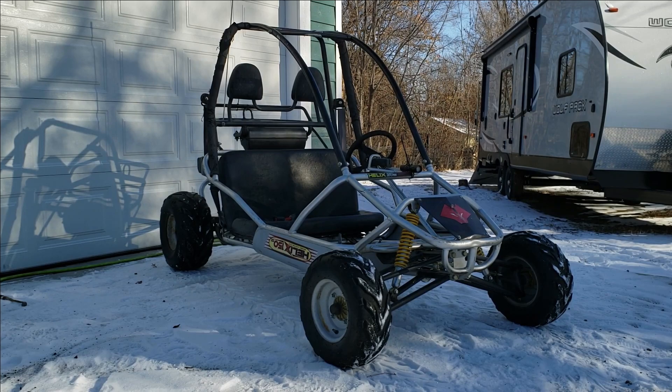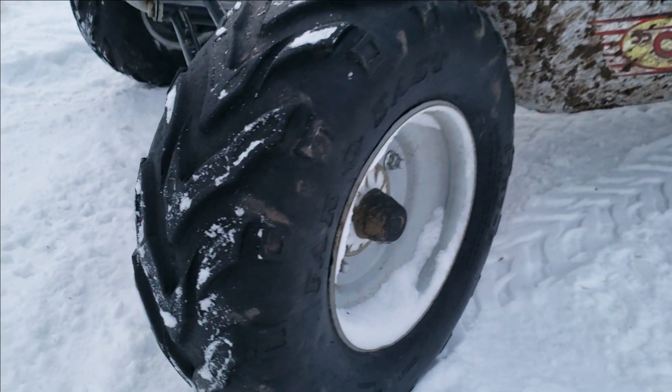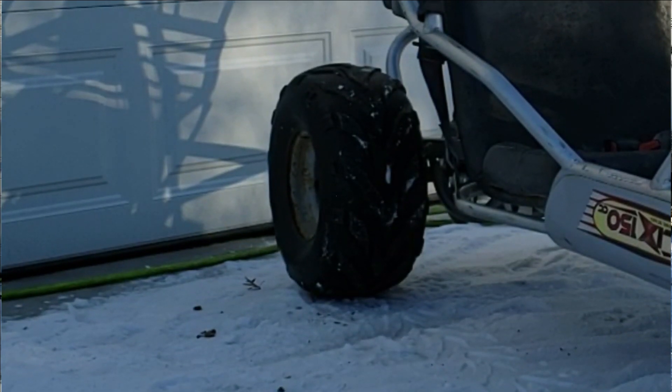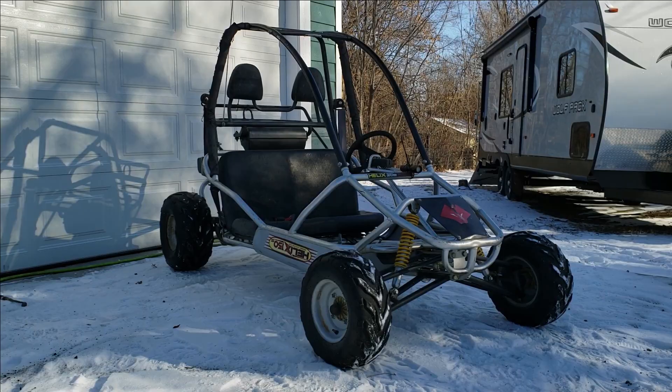It has the tires that came on it, which are really bad — the treads look fine on them, but the sidewalls are just cracked. We got new brake pads for it and we also made a gas pedal stopper. Today we are going to run it around, see how it drives, and I hope you guys enjoy.